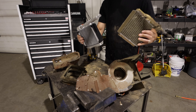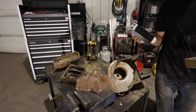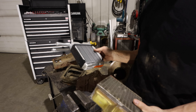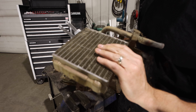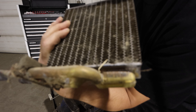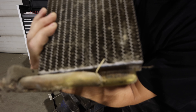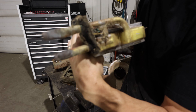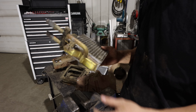There we go — there's the old heater core and the new one. My Dodge is a 2013, it's 2021 now, and look at this — it says March 20th, 1967. So that would be an original heater core. And my truck is eight years old and already needs a new one — what a joke.